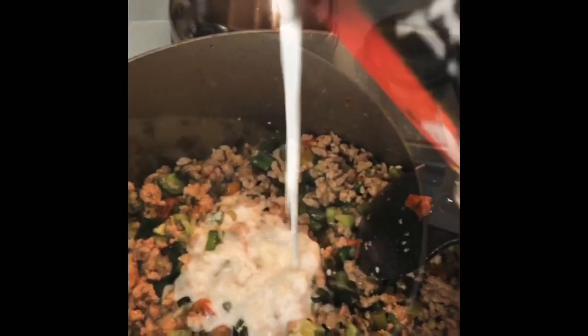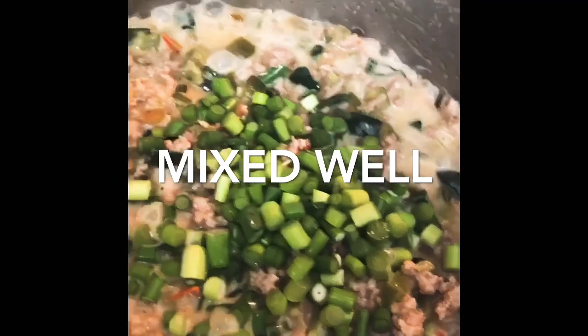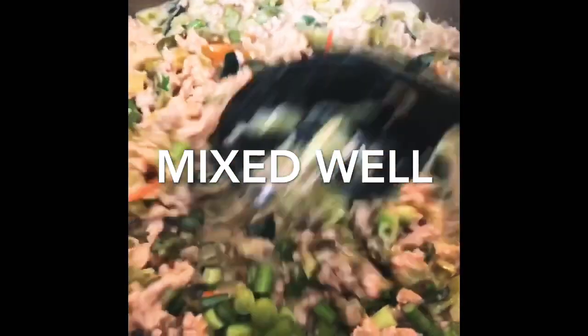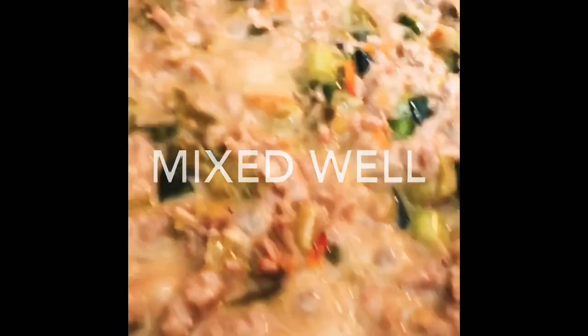Add the shrimp paste and cook for another minute. Pour in the coconut milk and chili and lower heat to low. Let it cook for several minutes until pork is tender and sauce begins to thicken and turn a bit oily. Season with salt if needed.